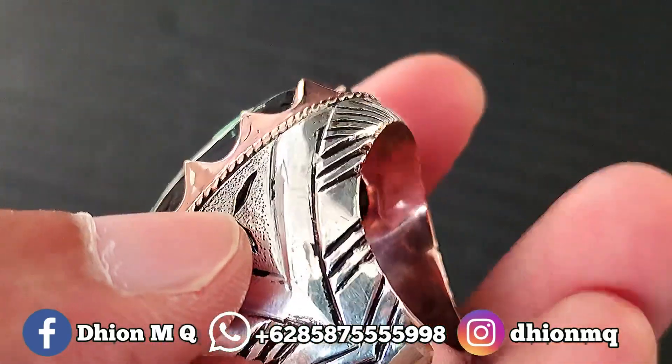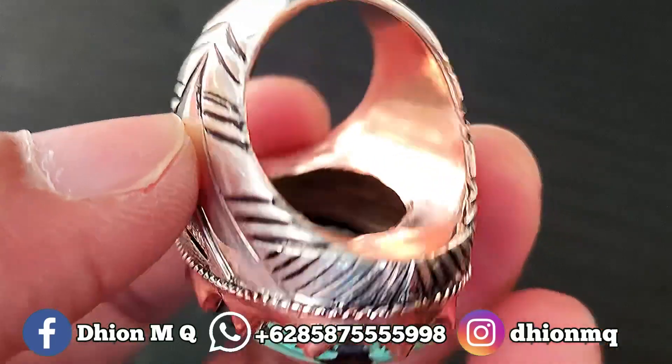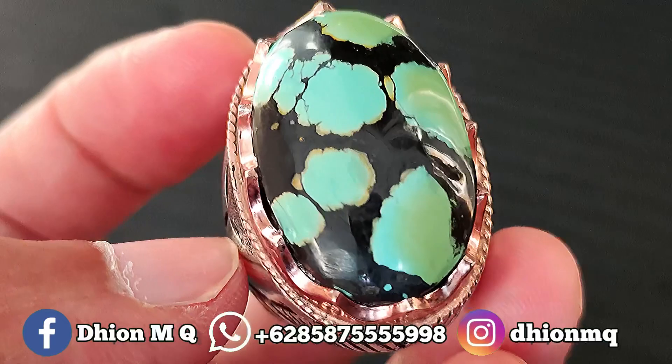Kemudian untuk penampakan belakangnya kurang lebih seperti itu ya, full daging atas-bawah, full ngurat, sangat ajib dan juga super mantap jiwa nih. Ini saya jamin barang bagus ya.